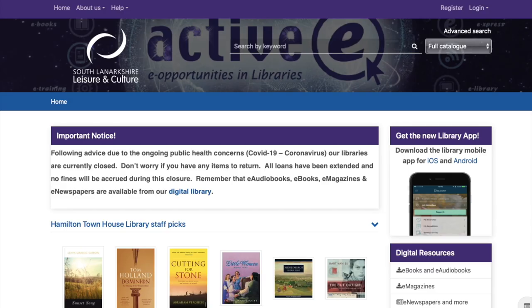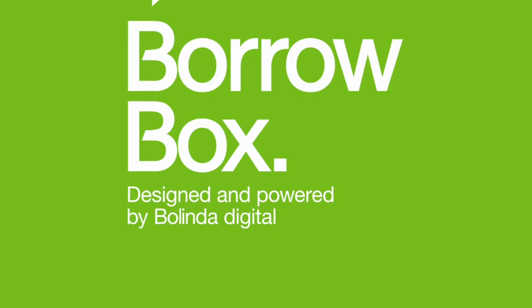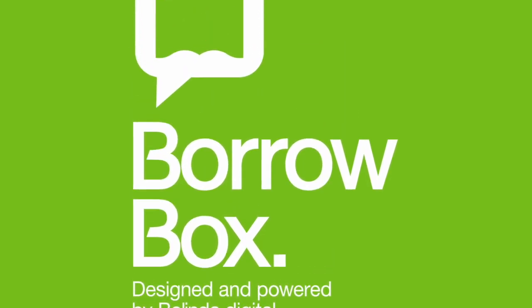We hope this has been a helpful tutorial for how to get on BorrowBox and access ebooks and audiobooks. If you have any questions at all don't hesitate to get in touch — you can find us on Facebook, on Twitter, and online via our website. If you'd like to get in touch with someone from your local library branch, you can find branch email addresses by visiting www.slleasureandculture.co.uk/info/23/library_locations. Until we reopen we're still here for you digitally — stay safe and happy borrowing. Thank you.